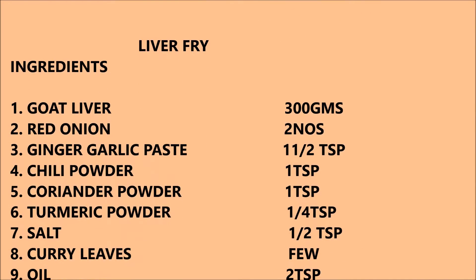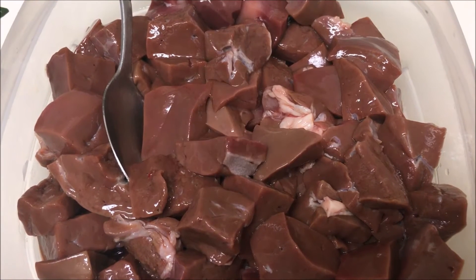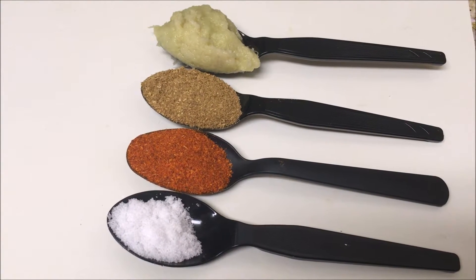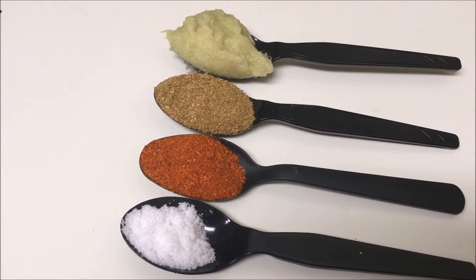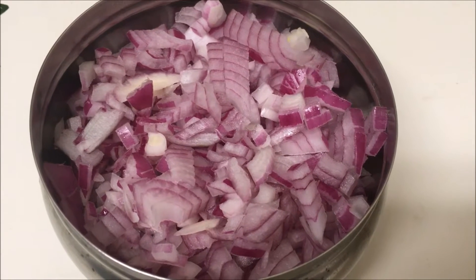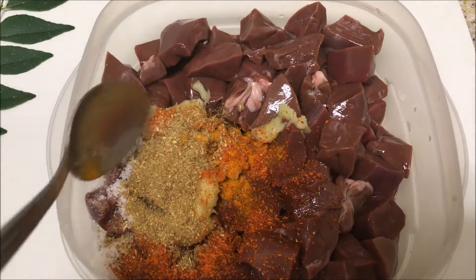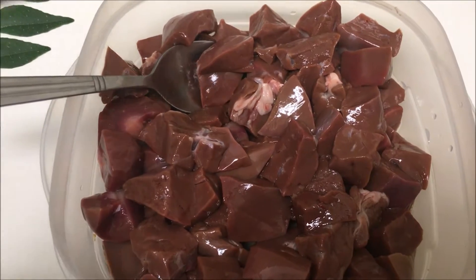Hi, welcome to Sarah's Kitchen. Today let us see how to make liver frying. For this we need 300 grams of goat liver cut into small pieces, one and a half teaspoon of ginger garlic paste, one teaspoon of coriander powder, one teaspoon of chili powder, half a teaspoon of salt, one fourth teaspoon of turmeric powder, two small red onion finely chopped, two tablespoon of oil, and few curry leaves.